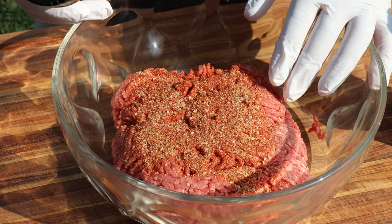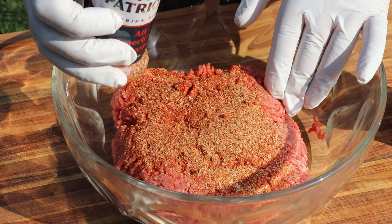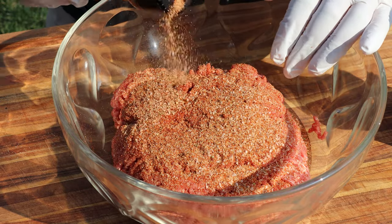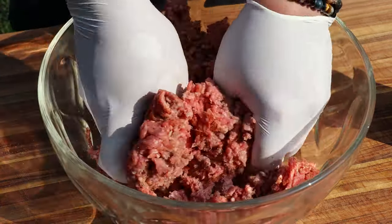You've got to love these small batch companies — you can see there's real ground-up salt in there. Everything is small batch, so it has not been sitting on a shelf for a year. We'll start with about two tablespoons and get it incorporated into our beef.